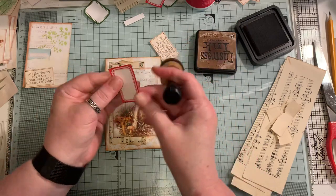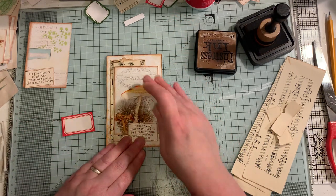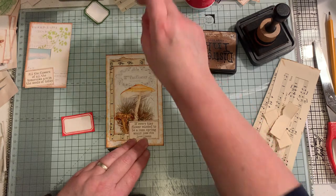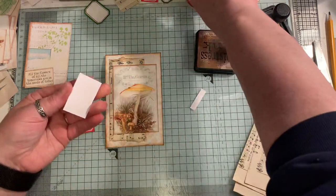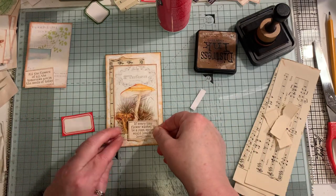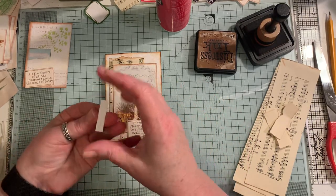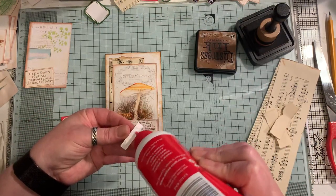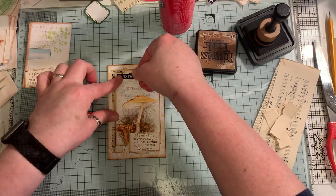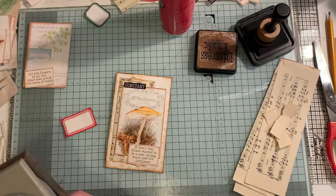Just going around that. This is a freebie from Arty Maze — you can find that on her Facebook group, Arty Maze and Friends. It's called spring words, I think. I'm going to have that on a little bit there and a little bit on the music paper as well. And I'm going to punch my tab.